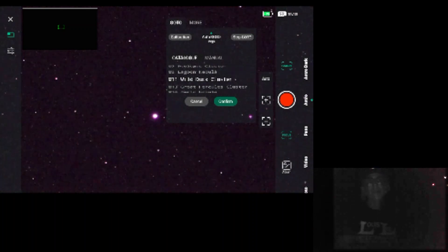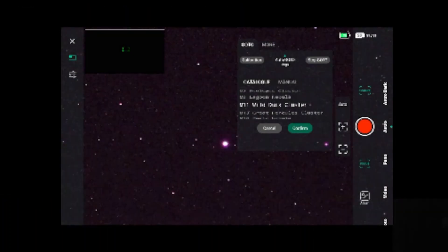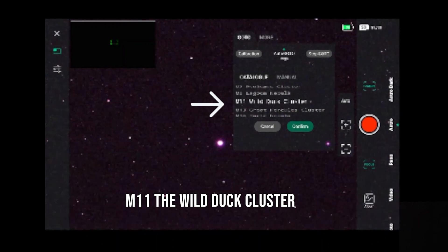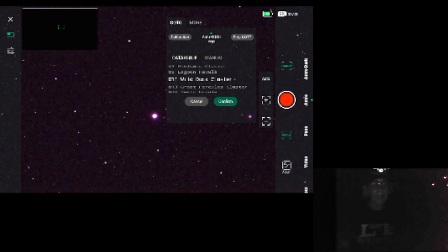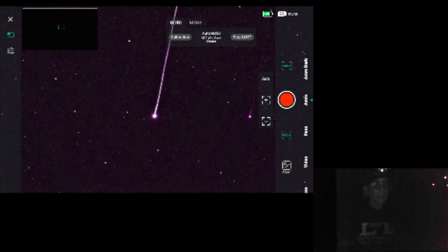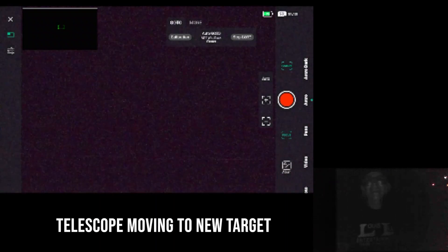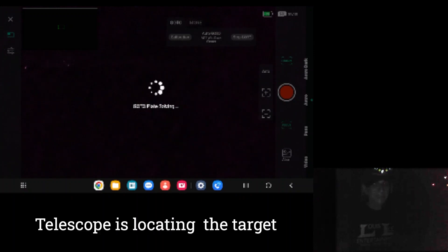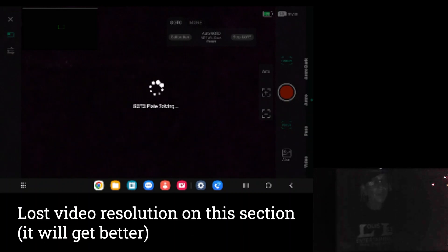I love star clusters, so of course my first target was going to be a star cluster. I picked Messier 11, the Wild Duck Cluster. In my location it's in a pretty good position more towards the southwest. The plate solving was pretty quick and everything was great — until the image came back.